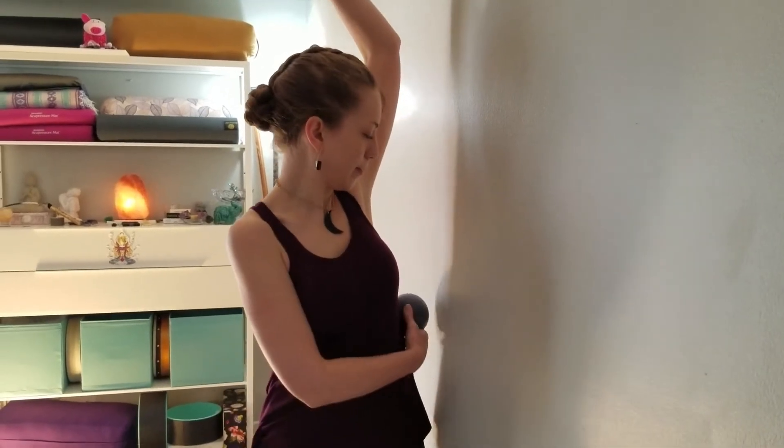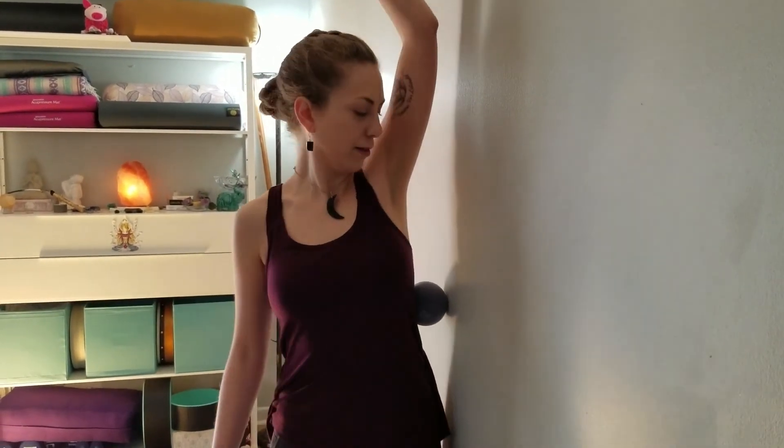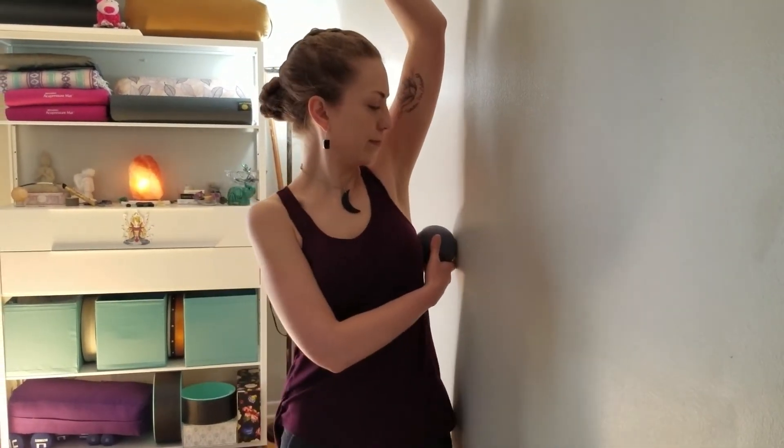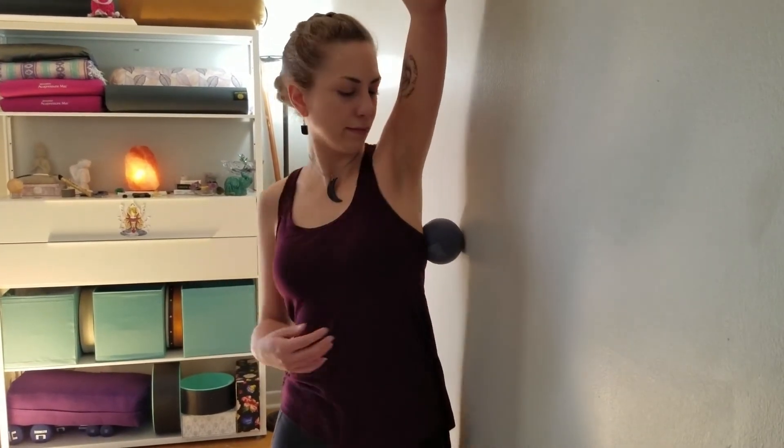That was really just a few minutes of working on one side of the body. Even 60 seconds up to five minutes on one area every single day can make a really big difference for your overall posture and alignment. If you've got some ongoing issues, especially with pain or nerve tingling and numbness, myofascial release is going to be a big friend in helping you heal and regain that vitality.